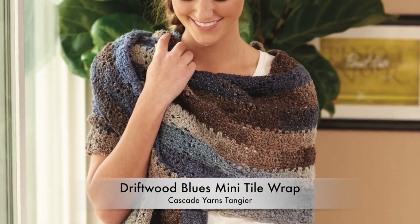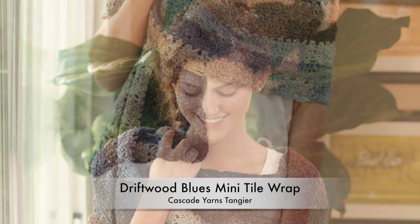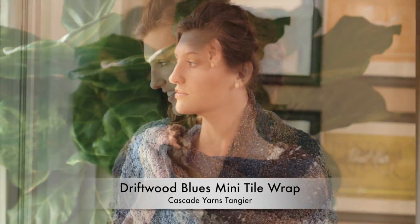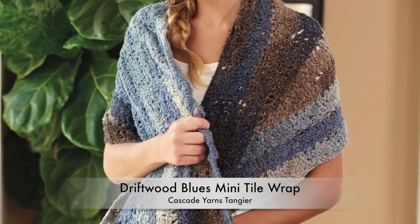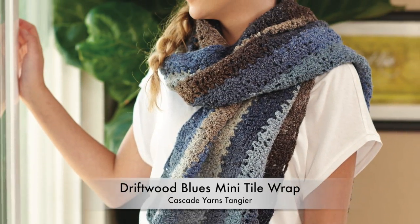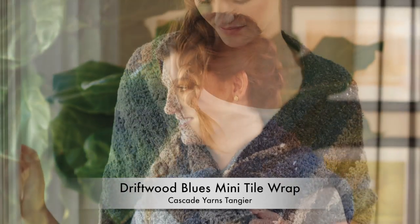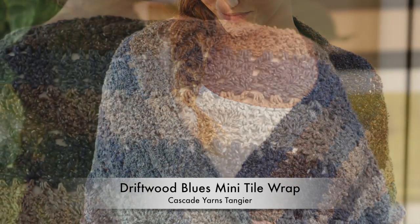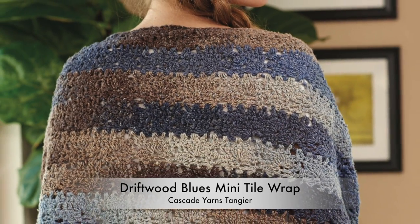I love miniature motifs — they remind me of mosaic tiles. But I can't stand to weave in hundreds of ends. I designed this construction method to allow you to crochet mini tiles and join them as you go without cutting yarn at all. Imagine the possibilities — you could use this technique to make anything from baby blankets, rugs, afghans, scarves, and much more.